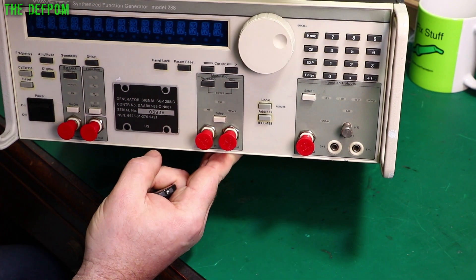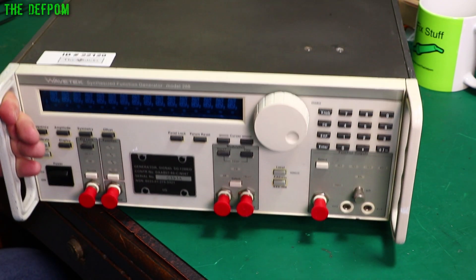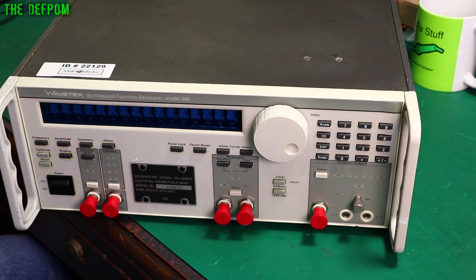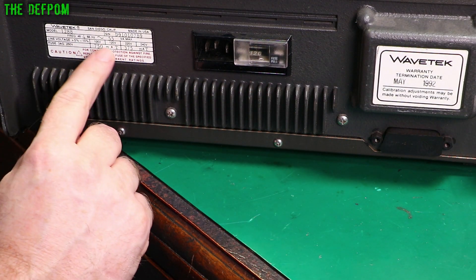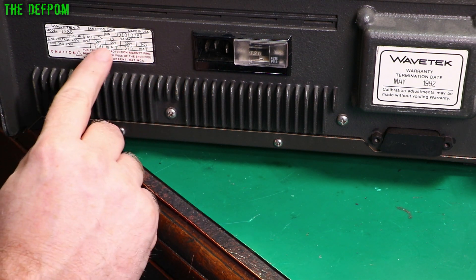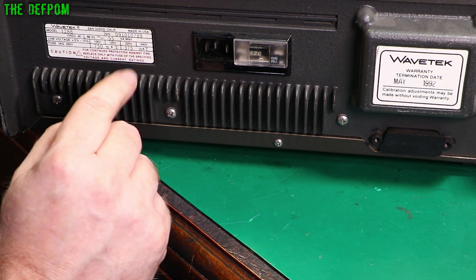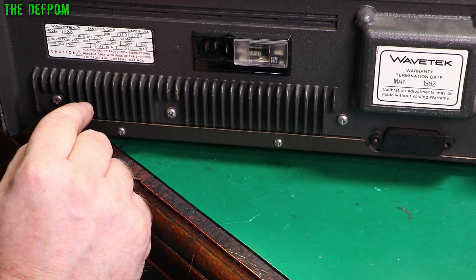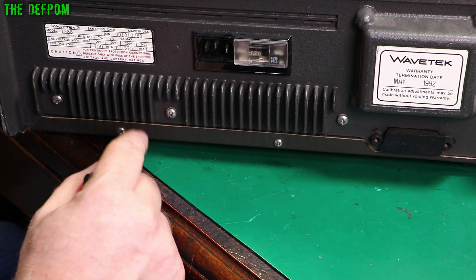And also your keyboard over here and your dial. Let's flip it around to the back and have a look. So here you can see it's set for 120 volts, and it can do 100, 120, 220, 240 according to these. There's the fuse ratings - pretty small fuses. Made in USA. Model 1288 - not 288. Interesting, on the front it said 288.